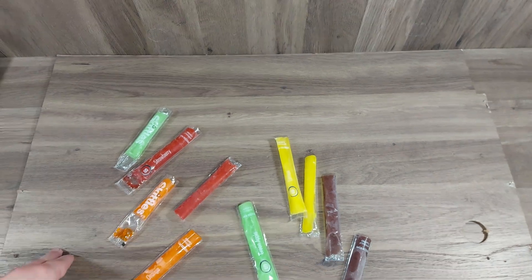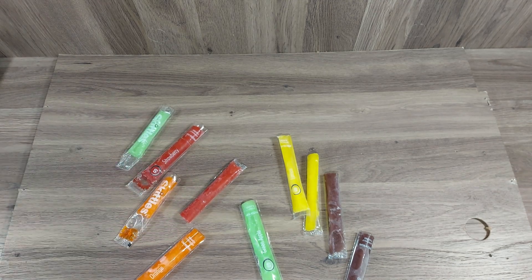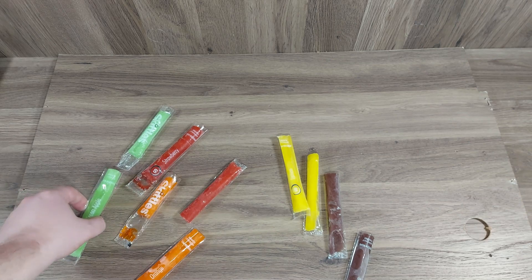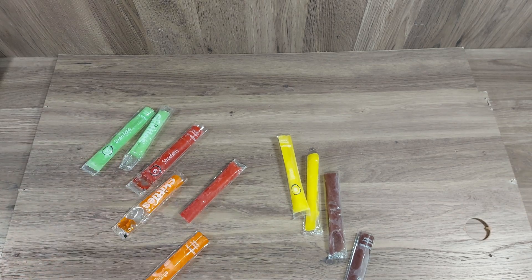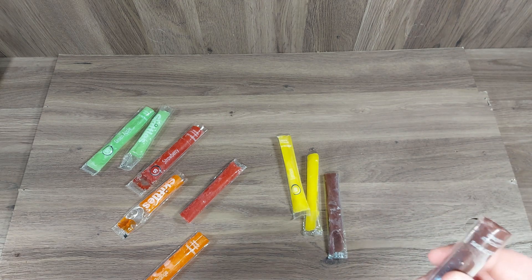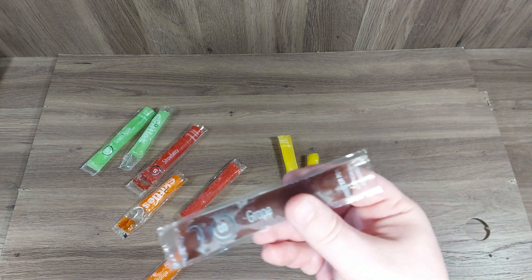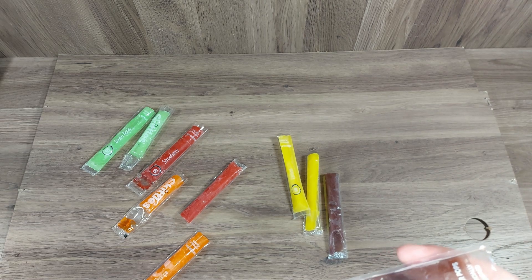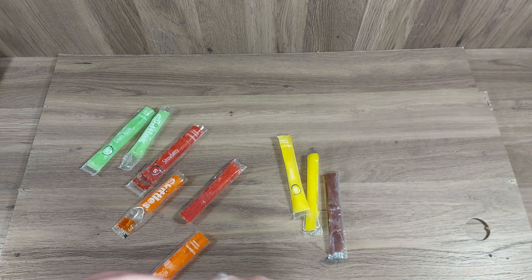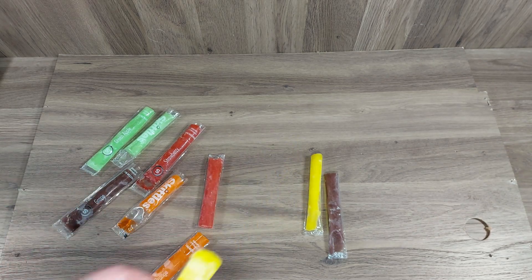For the orange, the strawberry was very strong, the green apple was mild, but the orange is very watered down. Let's go with the grape. Yeah, that is grape Skittles — that one's pretty good.